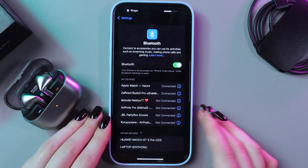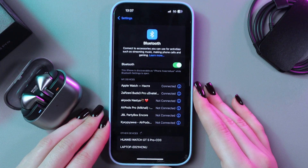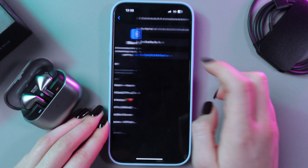And now it is paired — you can see the status 'connected' and you can see it in the list of my devices. If you want to un-pair it, just tap this info icon, then select disconnect or forget this device.